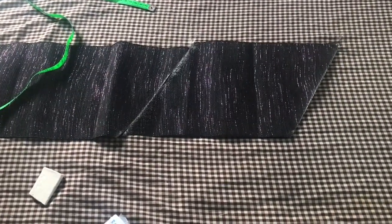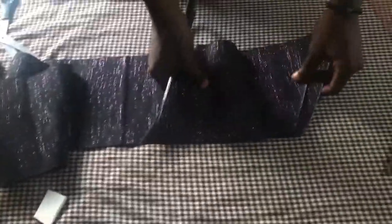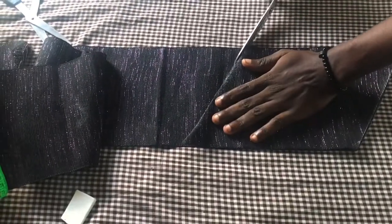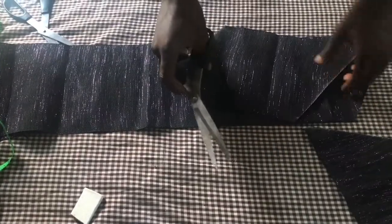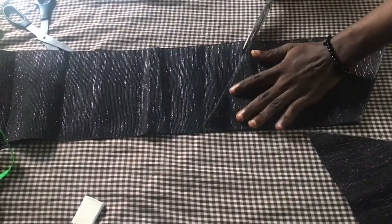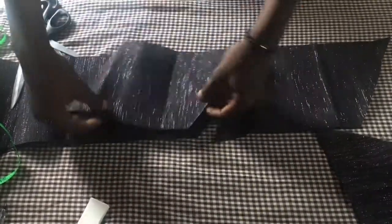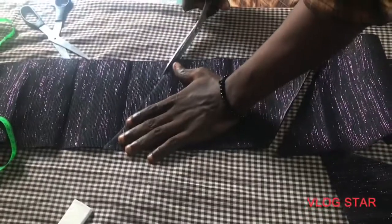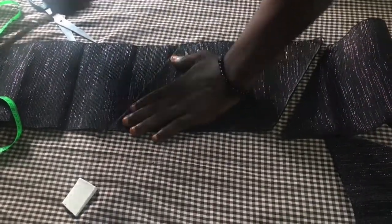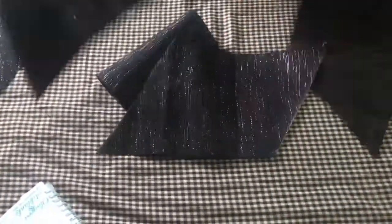After doing that you are going to cut it out. We are going to cut it out. The next thing is we need four of these, so we are just going to transfer it. We need four. This is the second, the third one - so we have four of these.